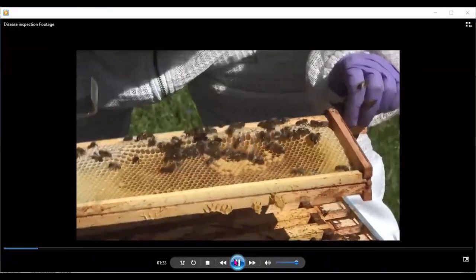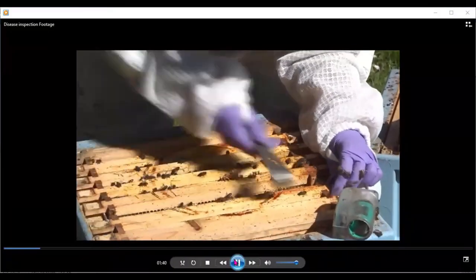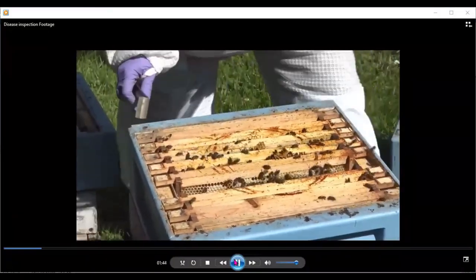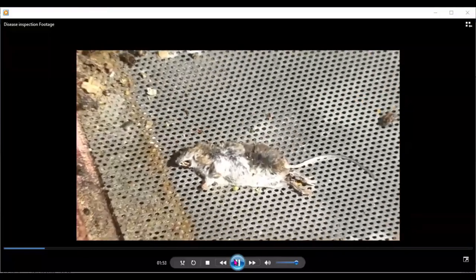So we're coming down to the end of where the brood was — three or four supers there, and the brood pattern isn't bad. But then, lo and behold, we had a visitor inside the colony. When I lift the colony here, we can see a mouse got in, the bees killed the mouse, and it couldn't get out.